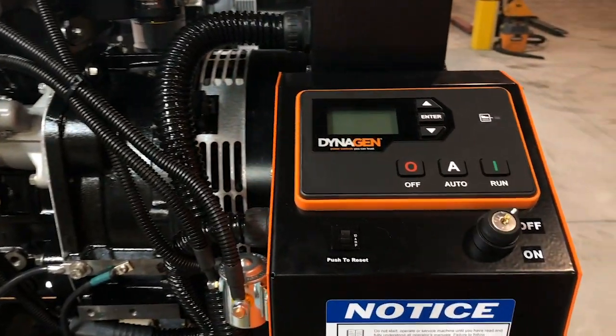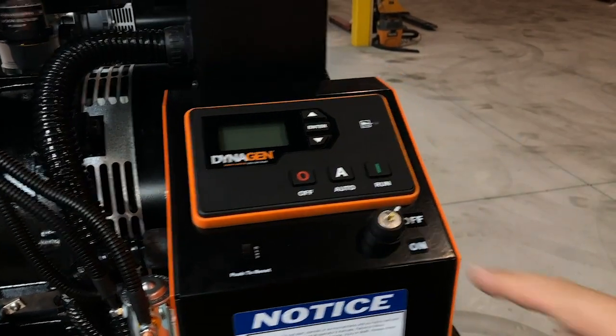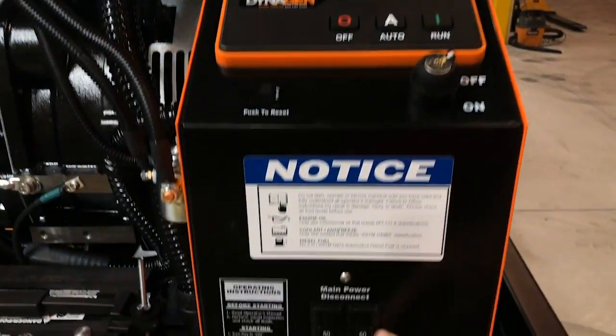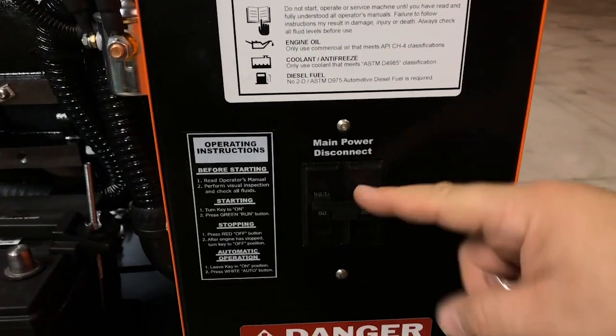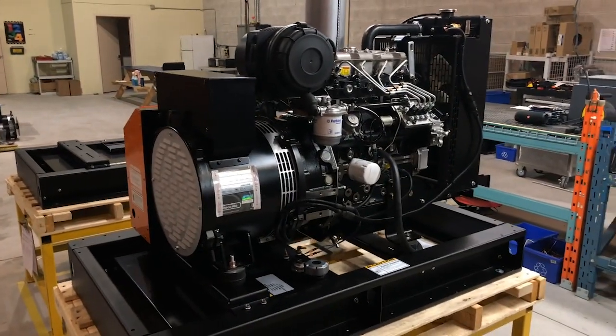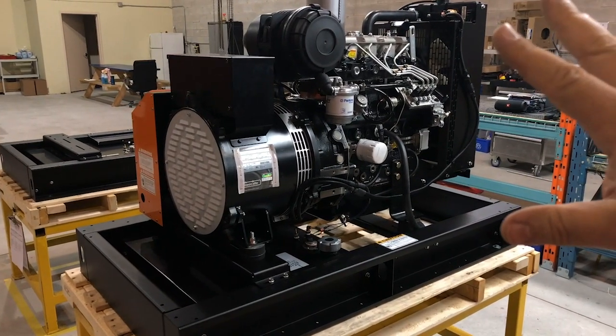All generator operation, monitoring and control are through this panel here — we have another video where we review this in greater detail. This key switch is your main on and off power to your control panel. This is the panel circuit breaker and this is the main circuit breaker for your generator. You can also purchase the generator without an enclosure, and it would look pretty much like this — the muffler and battery are on the other side.